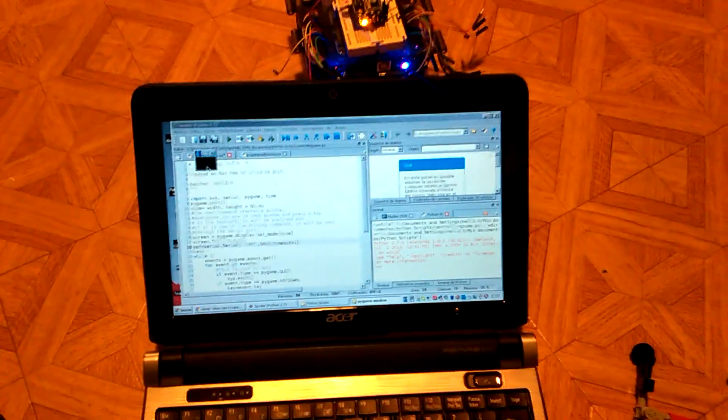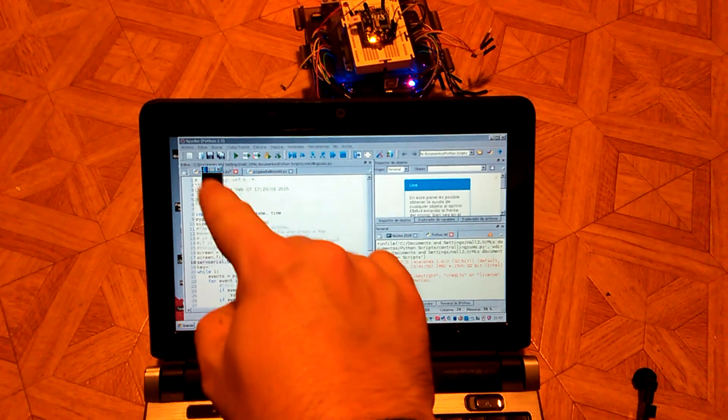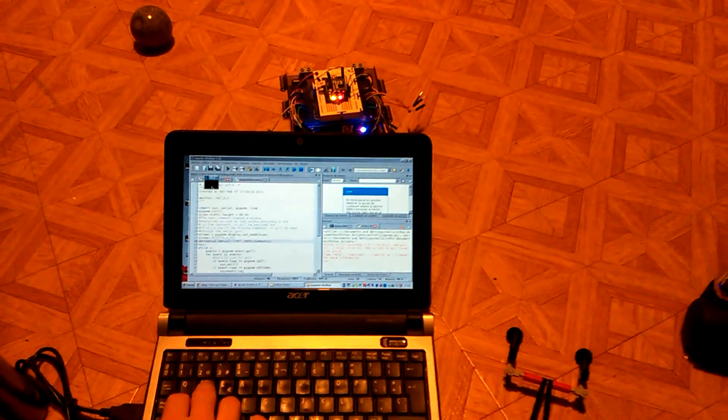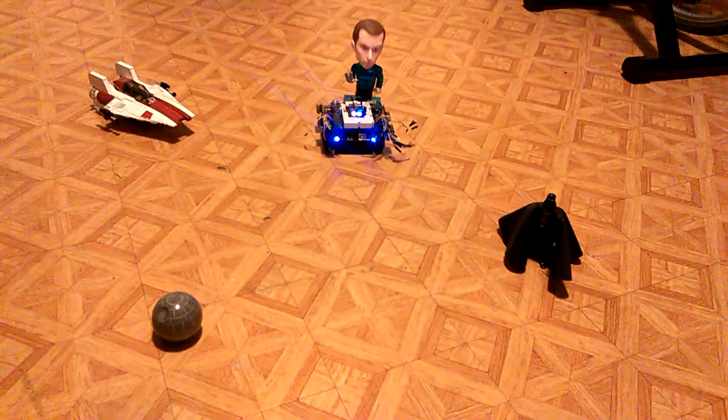It is running the Python code. This small black window is the Pygame running. You can check that if I press any button on the computer, it transmits the order — Bazinga!